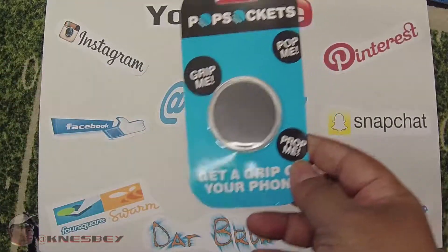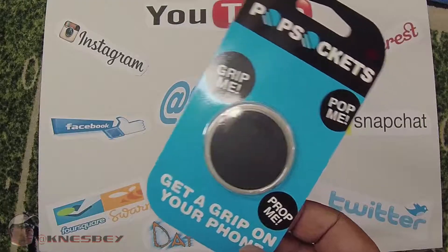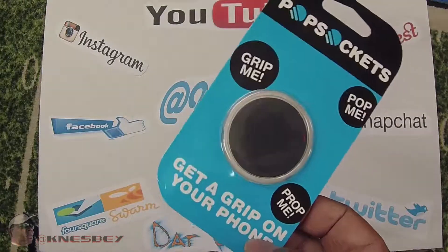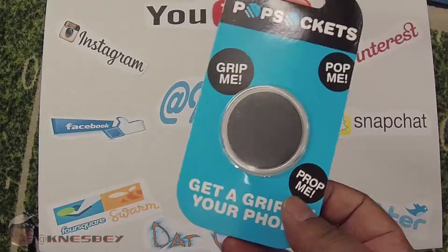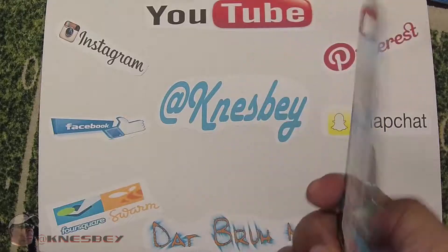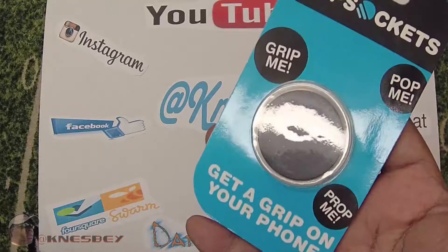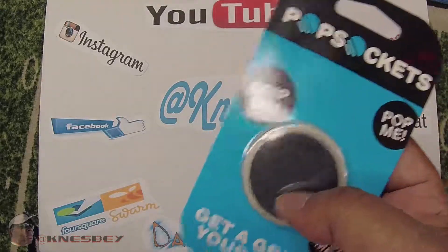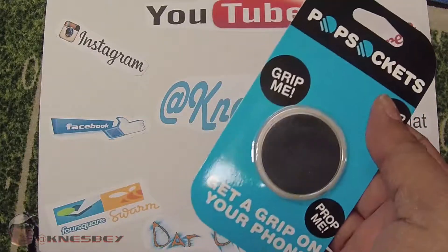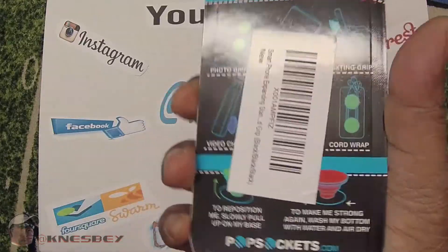Now I don't know if you've seen the 'As Seen on TV' commercial for this, but basically this is something that makes it easy for you to grip your phone. It sticks to the back of your phone and makes it so that way you can do a lot of operations with your phone using one hand versus having to use two hands, so it makes it easier for you to do things like take selfies and all kinds of different tasks.